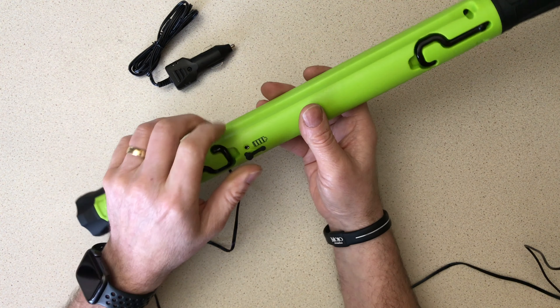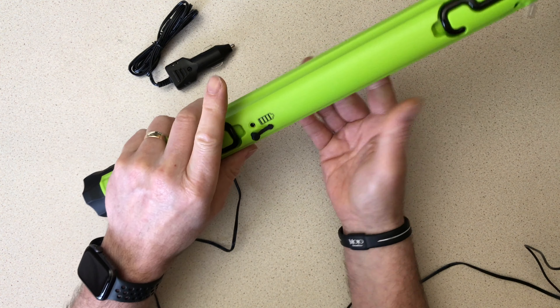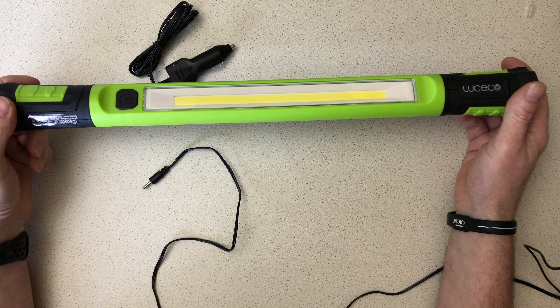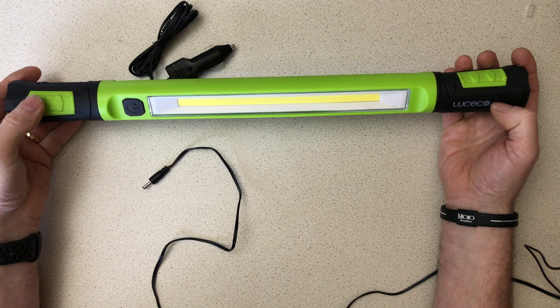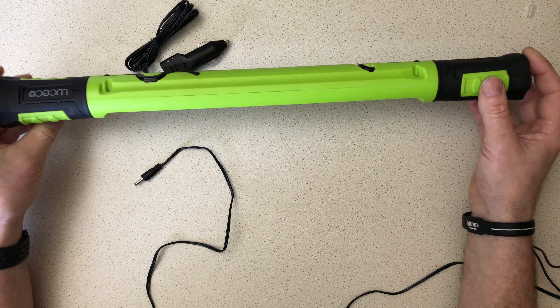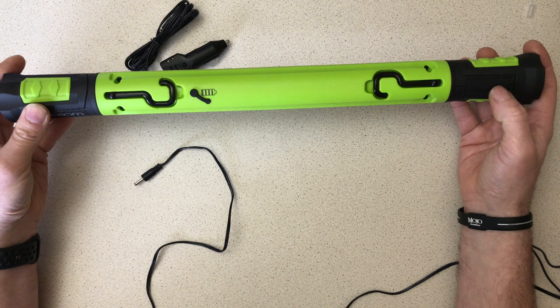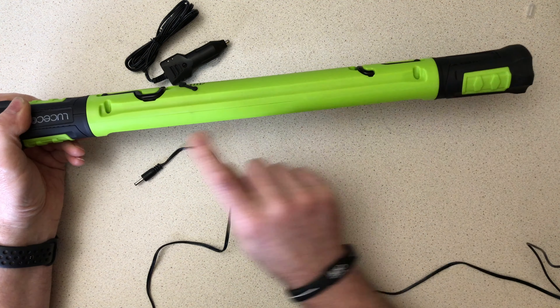One thing I find a little annoying is the dust cap — I call it a dust cap because this torch is only rated to IP20, so it's not waterproof; water will enter if used in the rain. The issue is when holding the torch to access the switch, my finger always pushes the dust cap out, and I'm constantly putting it back. That's a minor bugbear, but nothing compared to the light output, which is phenomenal.